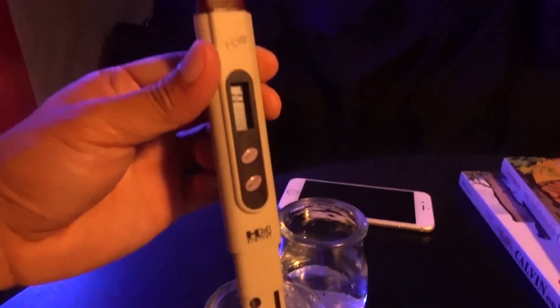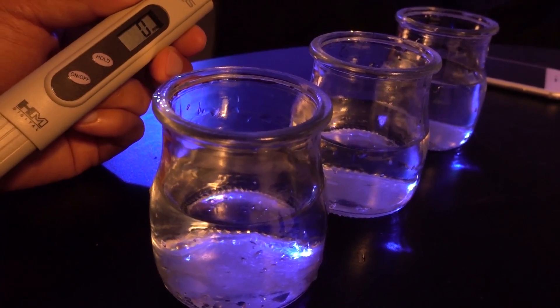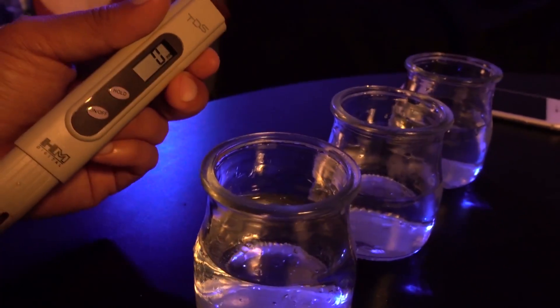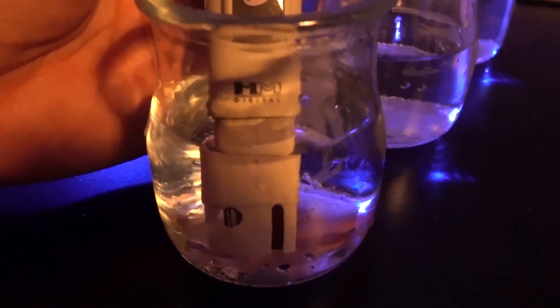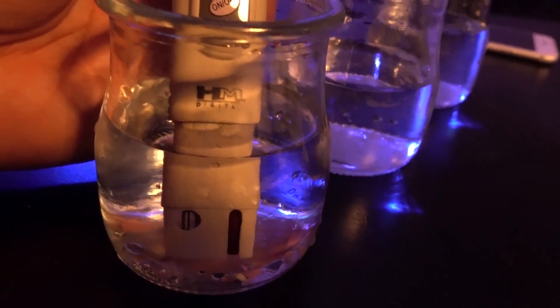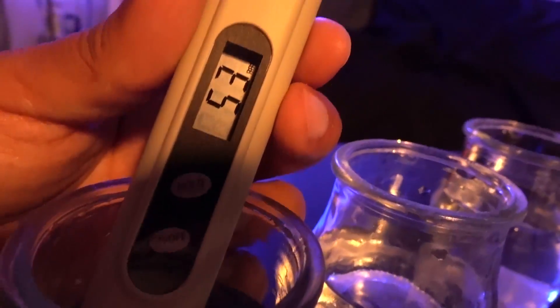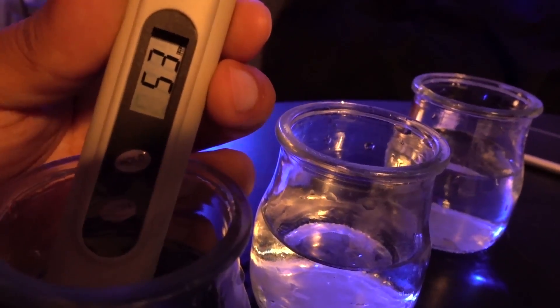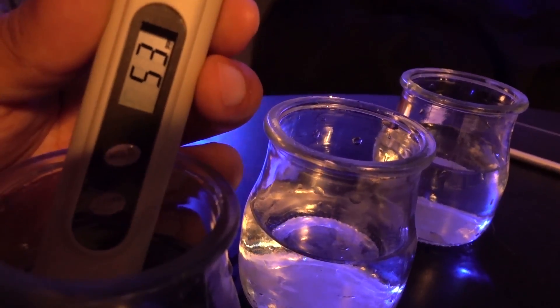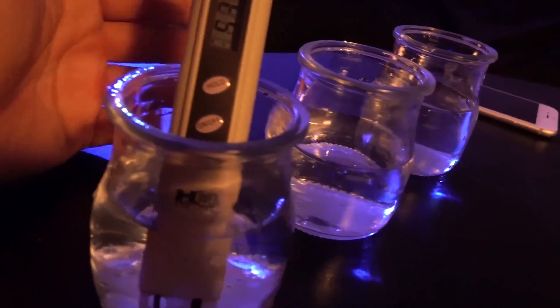Now the one I'm really curious about is the reverse osmosis water from Walmart in Germantown, Maryland. They have a schedule of people maintaining the unit so I have high hopes. Why don't you guys take a guess and write your answer in the comments below — how much faith do you have in Walmart providing good water? Alright, here are the results: 54 to 53. It's not as low as I had hoped, but compared to my tap water it's about 75% better.